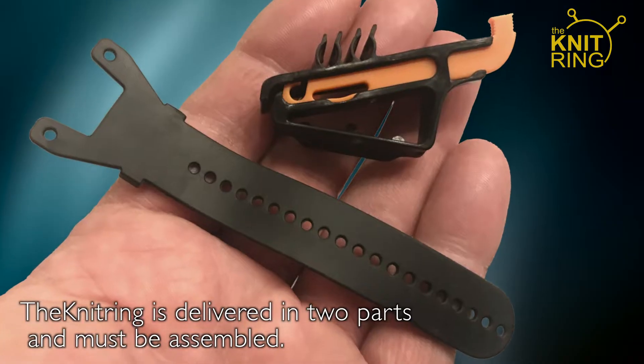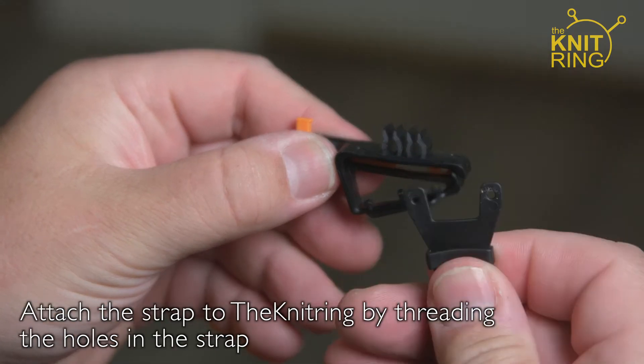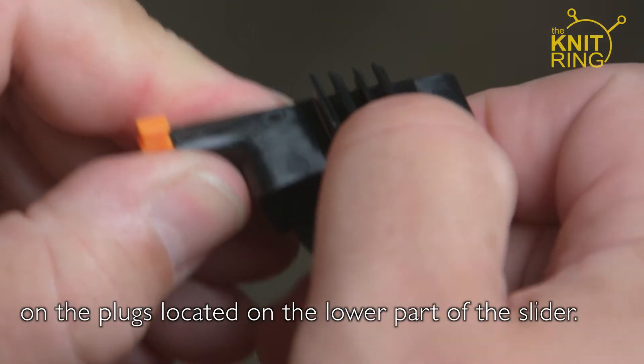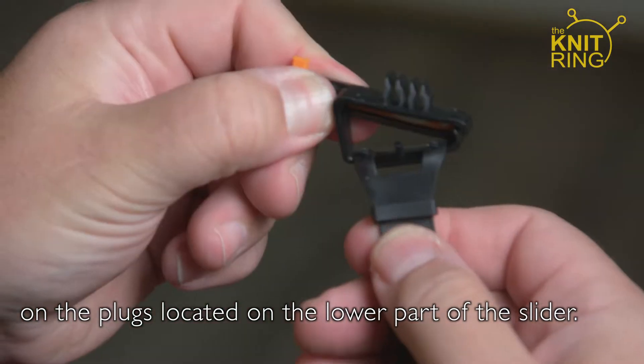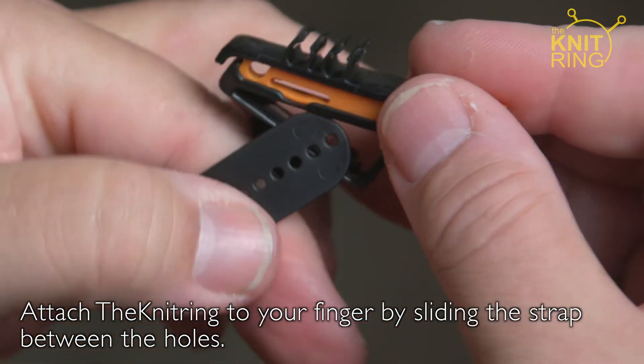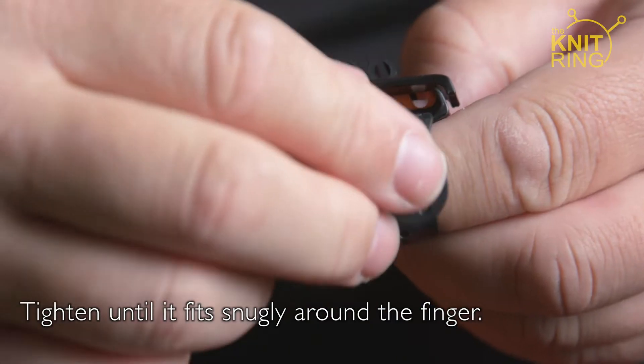The Knitring is delivered in two parts and must be assembled. Attach the strap to the Knitring by threading the holes in the strap on the plugs located on the lower part of the slider. Attach the Knitring to your finger by sliding the strap between the holes, and tighten until it fits snugly around the finger.